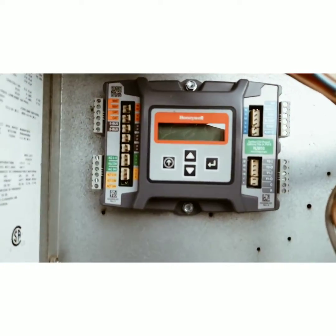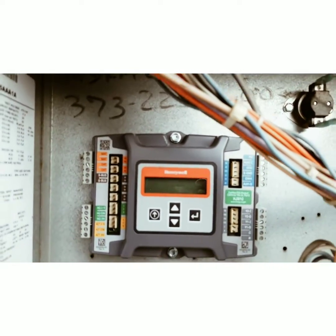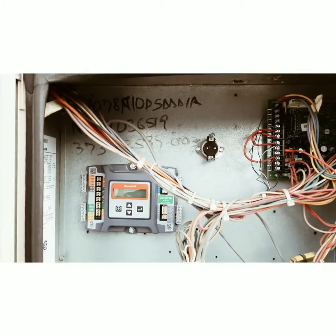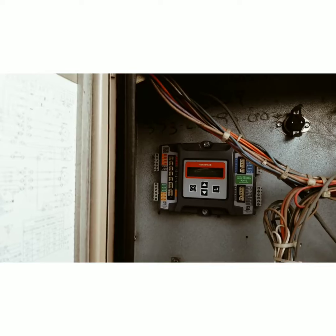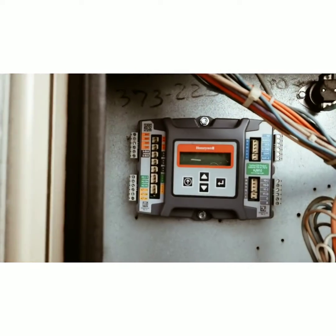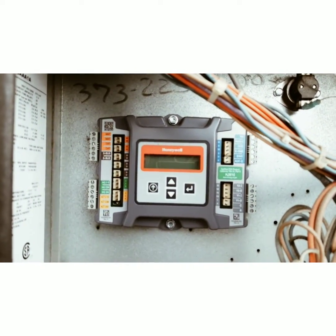So there's the Jade control board inside the electrical panel, and that's where I like it. Because if you put it inside the fresh air hood, it's gonna get dirt and moisture and it's gonna corrode out — it's gonna fail prematurely. So this is where I like to put them.